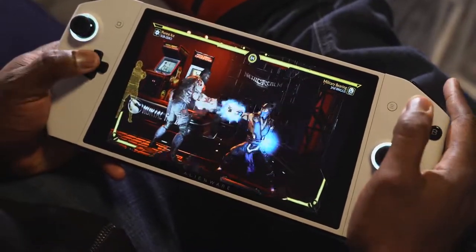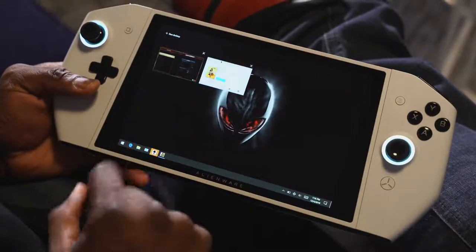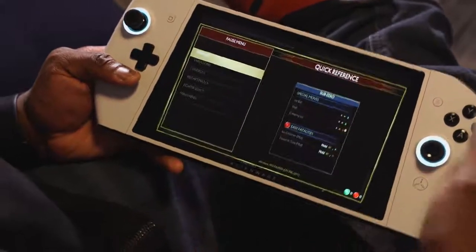Things I'd love to see: try and find a way to put a stylus in, maybe in the controller bridge, so that I can use it on the device. It's just cool — it really is.